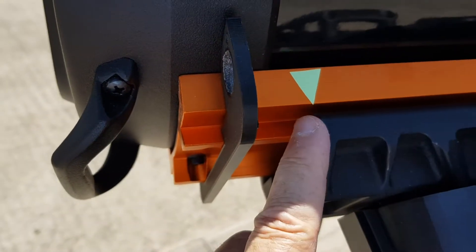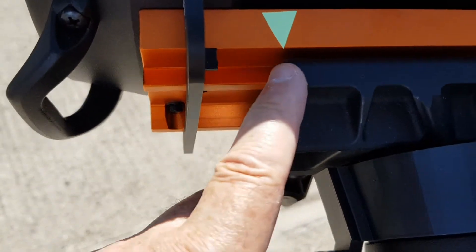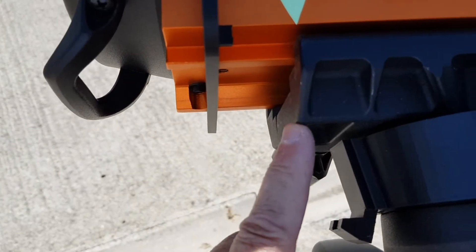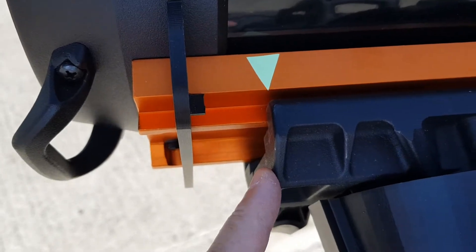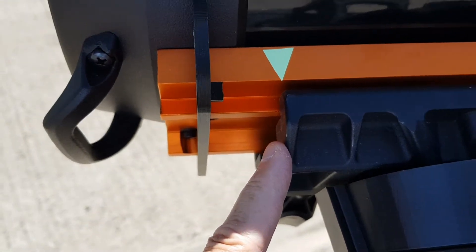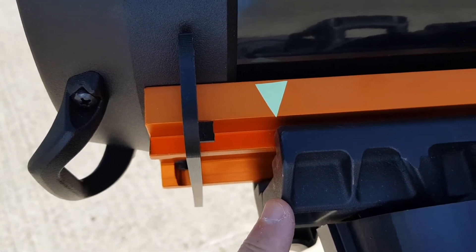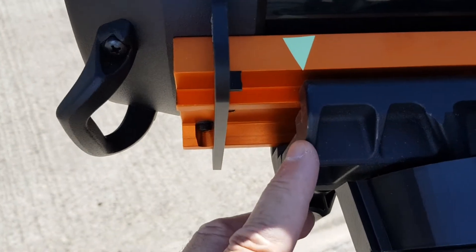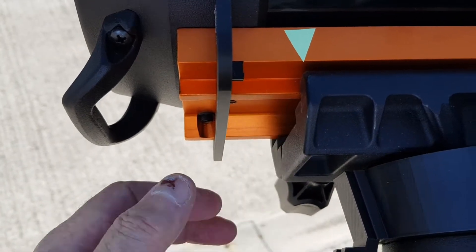Now, this piece of luminous tape here allows me to line the dovetail up with the edge of the clamp, and that shows me the point of balance once I've got my 294, the guide camera, and the OAG on. There's a nice simple way to do it. If I'm not using the OAG, I know I just need to push it forward by about three millimeters.